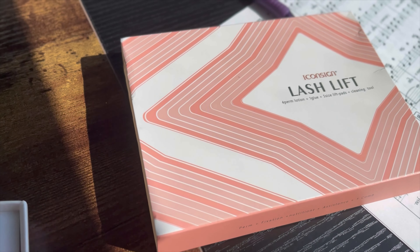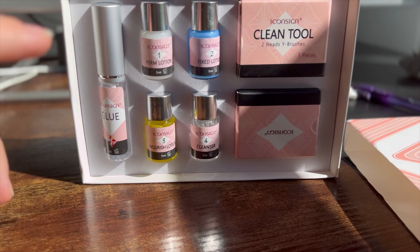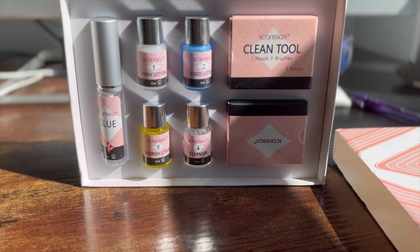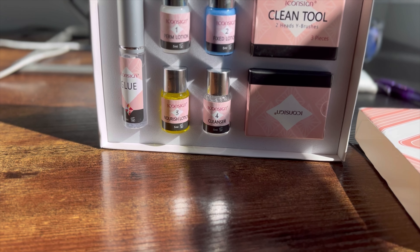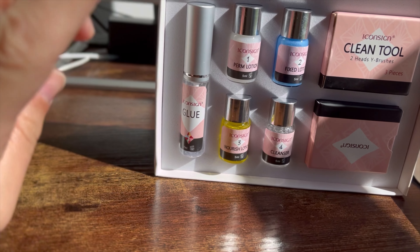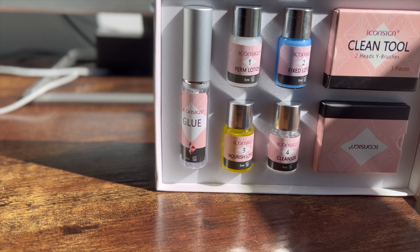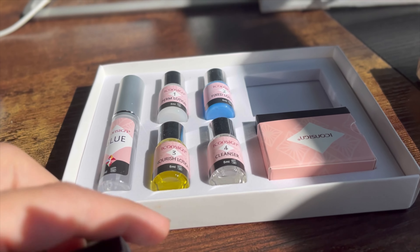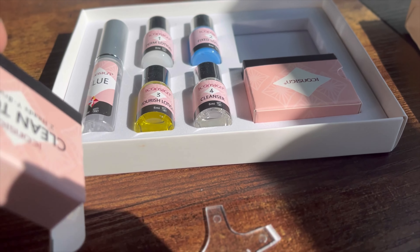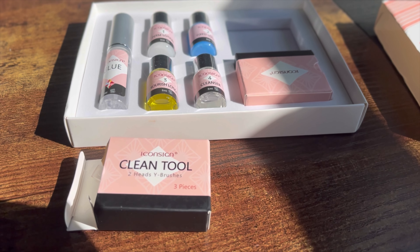I wanted you guys to come along for the ride with me and see what happens. So first I'm going to show you what the kit comes with. It comes with the perming lotion, fixed lotion, the nourishing lotion, and the cleanser. There is glue to stick the little squishy pads to your eyelids.